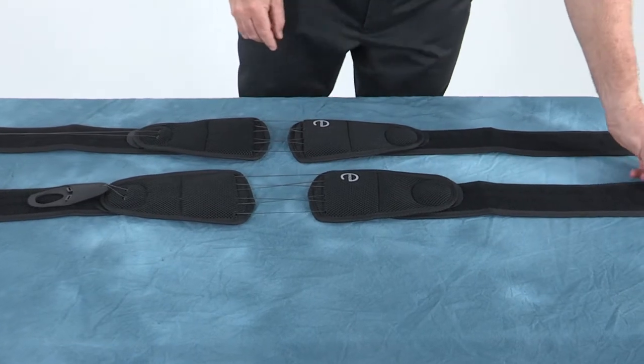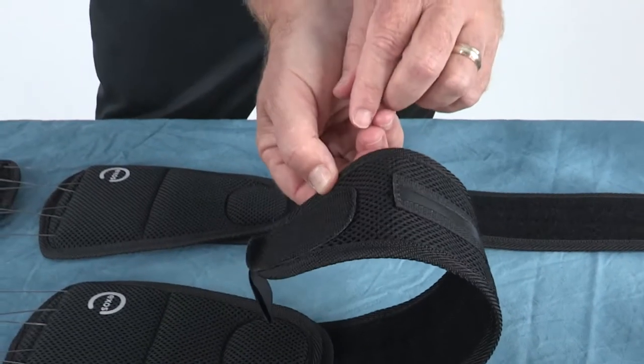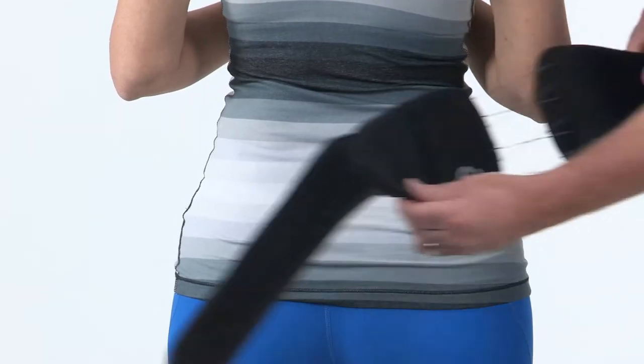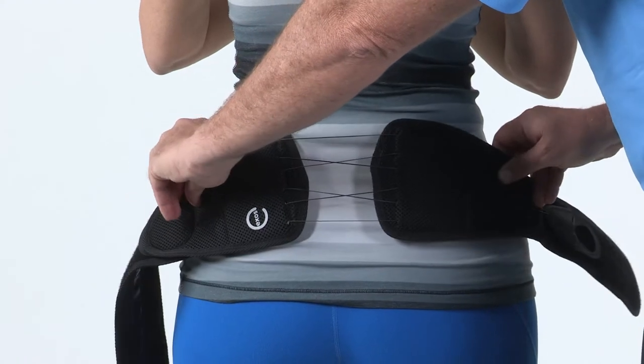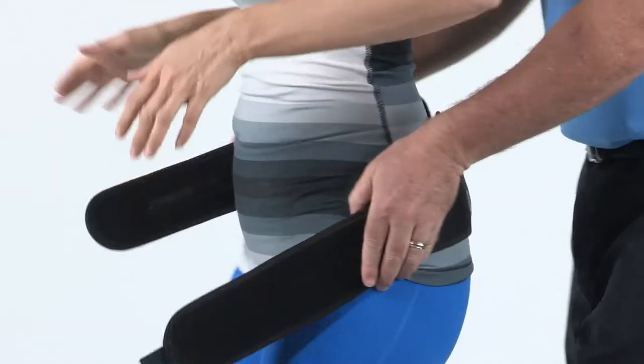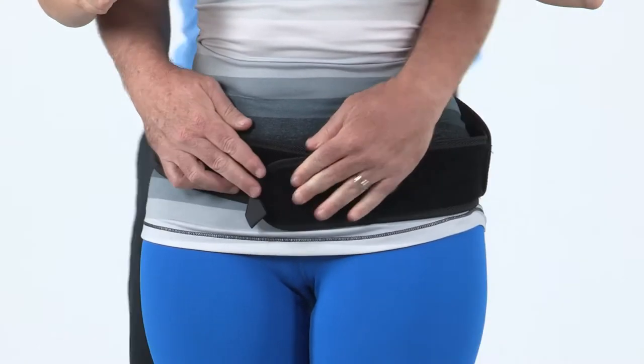To fit the SI belt, center the posterior section at the patient's midline so that the bottom portion of the brace is just superior to the crease in the buttocks. Wrap the belt wings around the patient just above the trochanters or the widest part of the hips, and attach the hook and loop connection on the front of the patient.